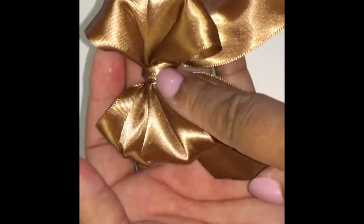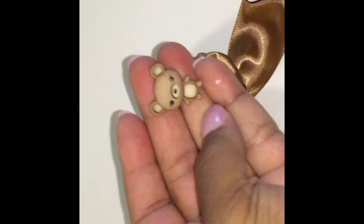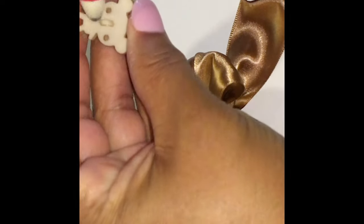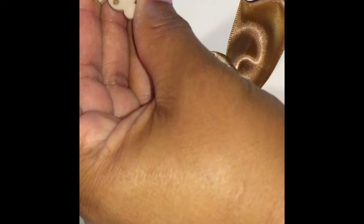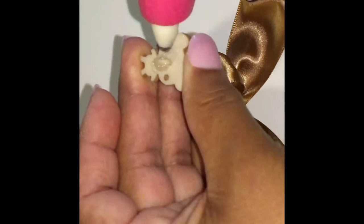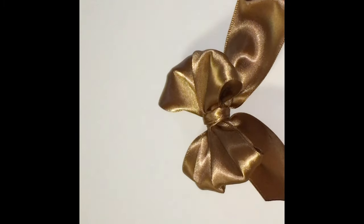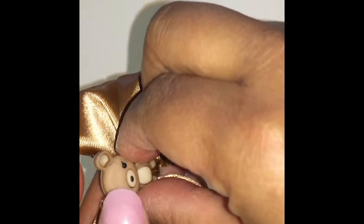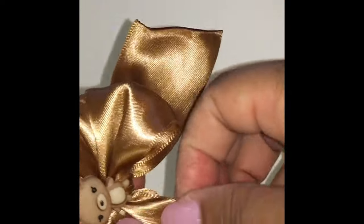It's optional to add a button. This is a teddy bear theme, and you can find these teddy bears down in my Amazon bake shop below. So you just add a little hot glue on the back of the button and you attach it to your bow, like that.